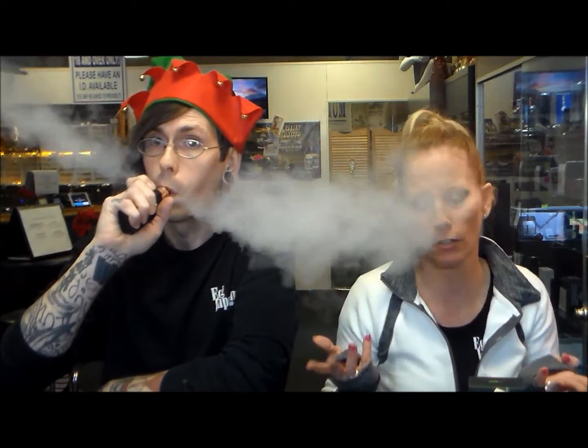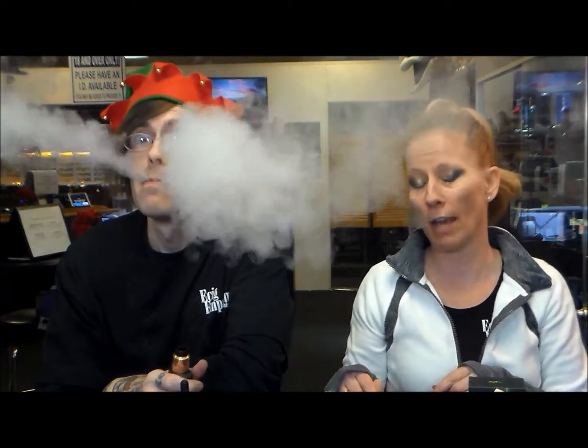We'll leave all the links for those products below if you're not from around this area. We'll also leave the juice line links below, along with our Twitter, Instagram, and Facebook. What you need to do is like us, subscribe, follow us, and share us. No matter what the day may bring you, always stay vaping, my friends.